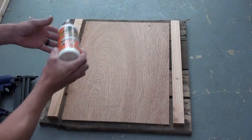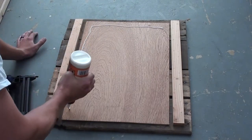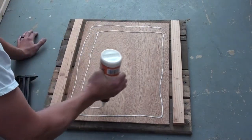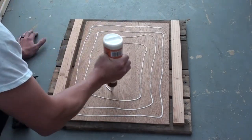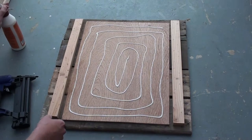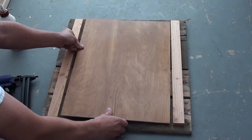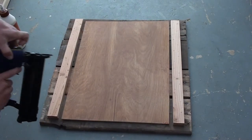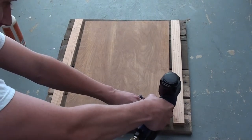We're going to use Gorilla Glue — the wood glue. Then turn it over and we've got finish nails that are short enough that they will not go all the way through the front but long enough that they'll connect the back.